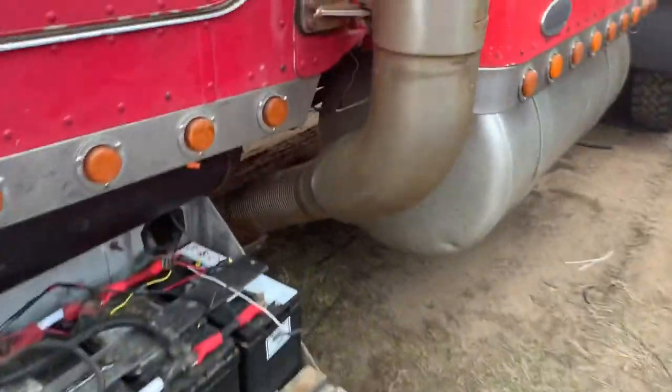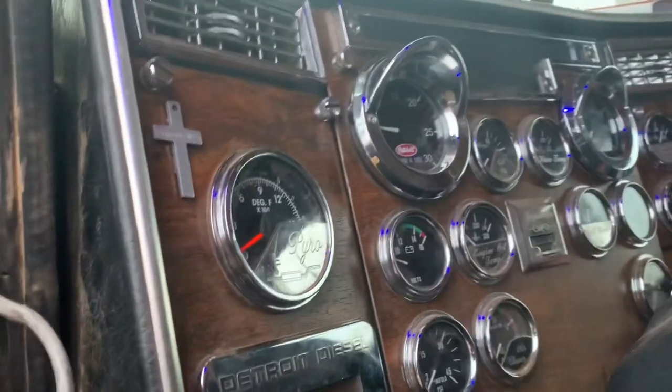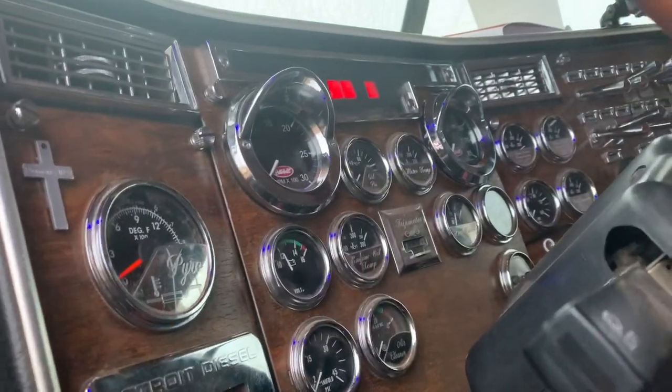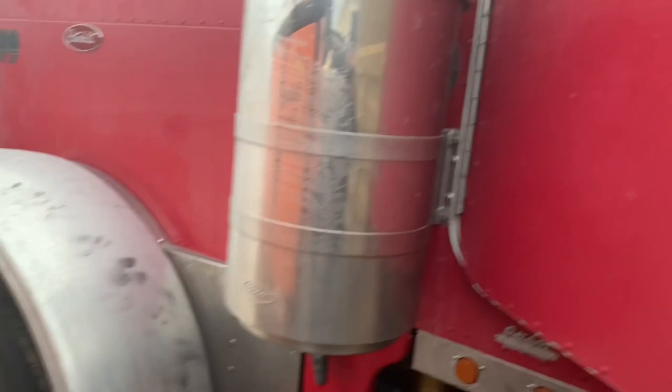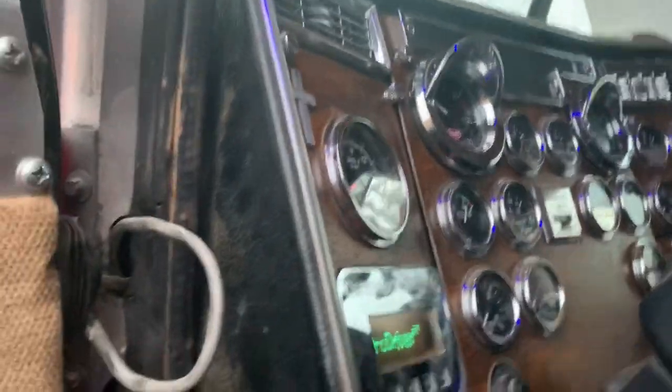We've got to finish our electrical up today and wait on the switch to get here. Let's see how the start goes — 14 degrees, or four feels-like. Alright — wow, fired right up!